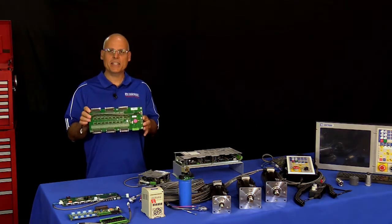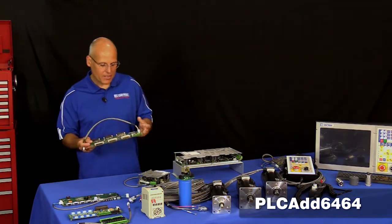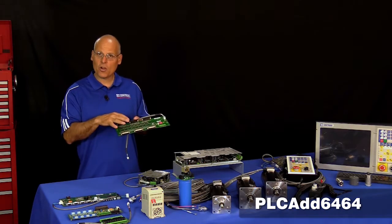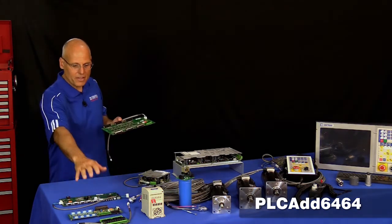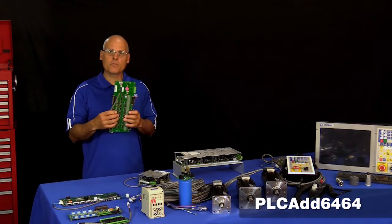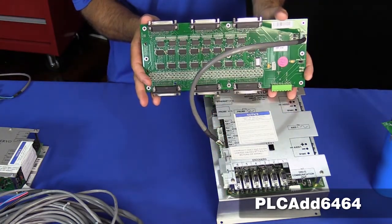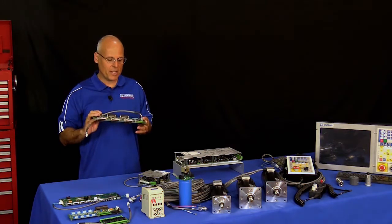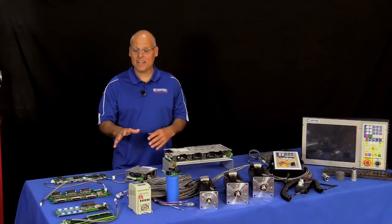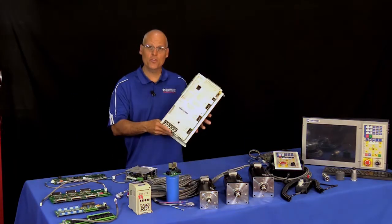The last accessory card is the PLC ADD6464, which gives you an additional 64 inputs and 64 outputs. The inputs are non-isolated and the outputs are open collector — unlike the PLC 1616 which has optically isolated inputs and relay outputs. This card is more suited for OEM machine tools where you need heavy customization with lots of I/O. You can mix and match up to four PLC expansion cards in any combination with the All-in-One DC.